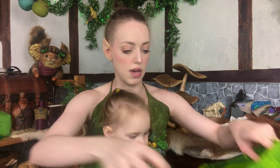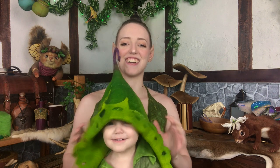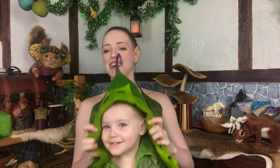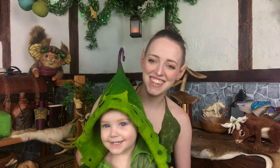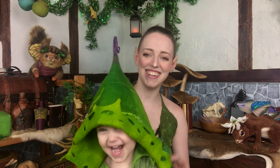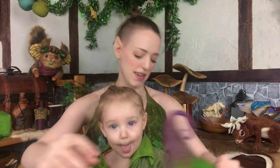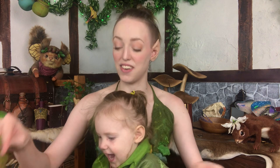Just for fun, let's put it on Brie and see what it looks like on her. It's a little big for the baby too!